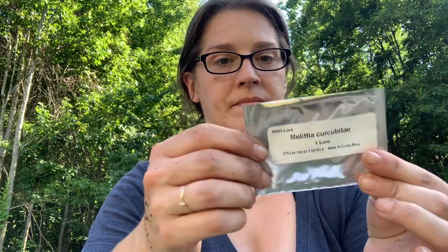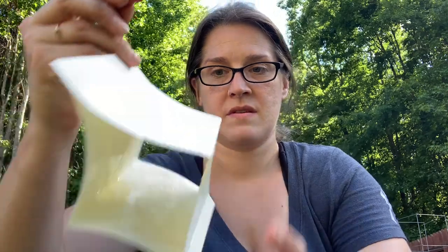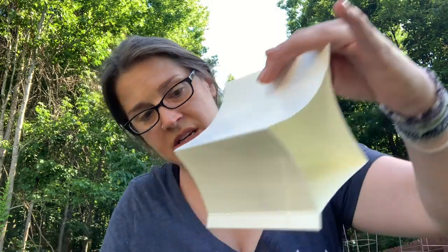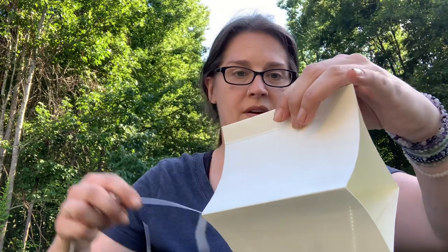Now I need the little twist tie and our little lure. You open this up — that's what it looks like. And you place it somewhere inside of here. I try to go as far in the middle as I can without getting stuck to it.